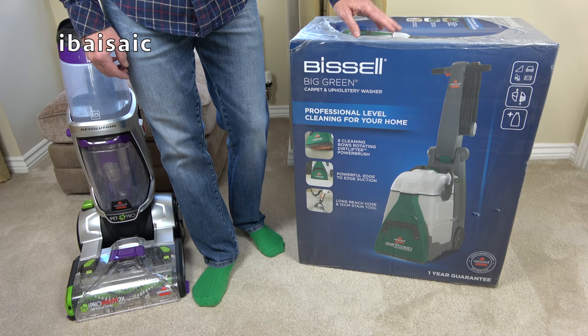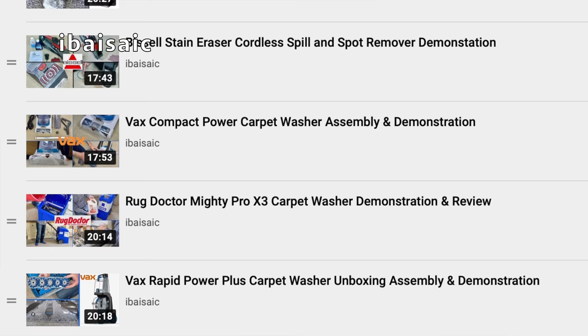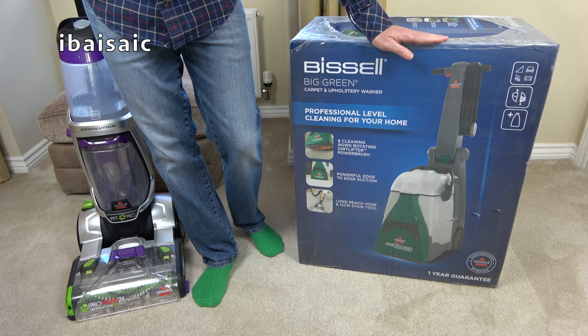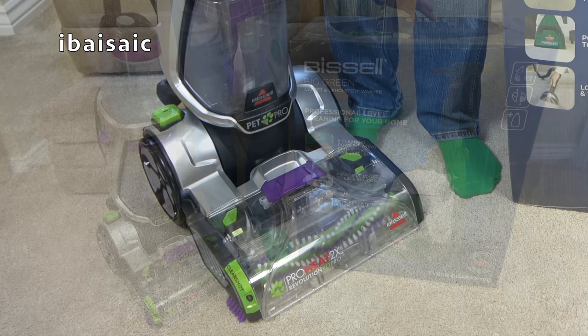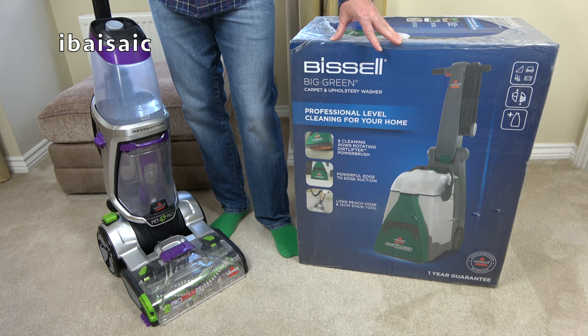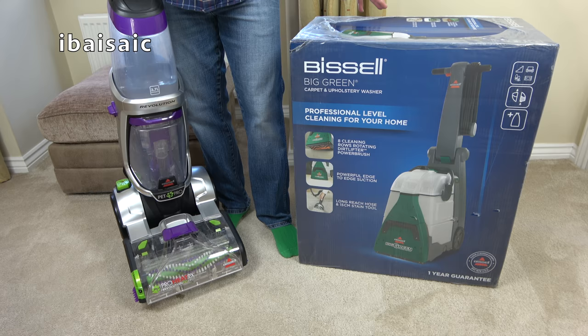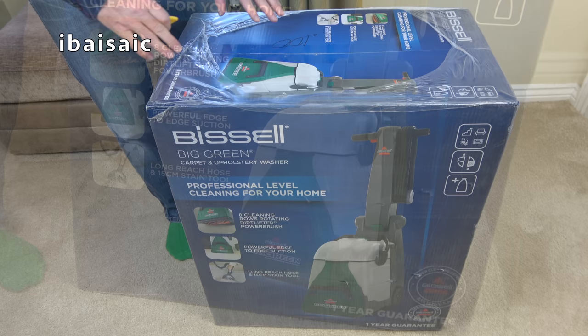Hello everyone and welcome to an unboxing and first look at the Bissell Big Green Carpet and Upholstery Washer. If you check back on my channel I've got a playlist of all the carpet washers I've tested, and this Bissell will be the latest in a long line. Currently my recommendation for a carpet cleaner is the Bissell ProHeat 2x Revolution Pet Pro, which according to Bissell is their best performing carpet washer. It's also their most expensive, costing about double the price of this one.